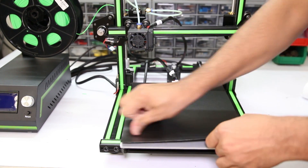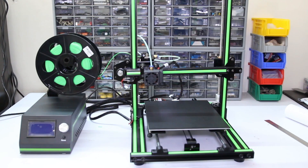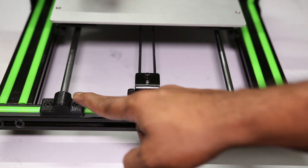This printer looks like a Creality CR10 3D printer, but in actuality it is not at all. There are so many parts which are 3D printed.